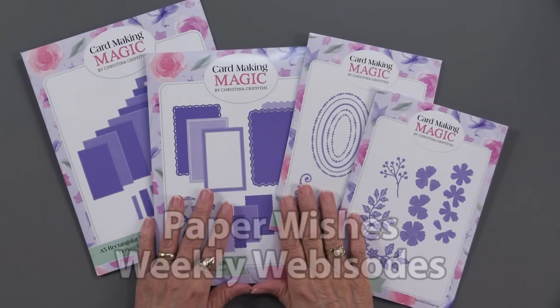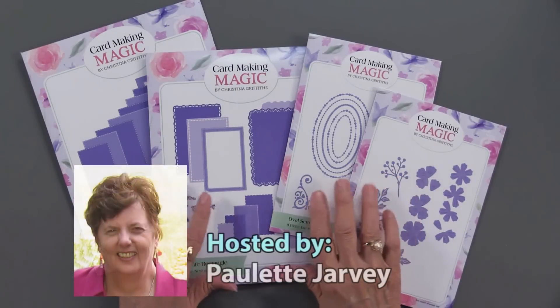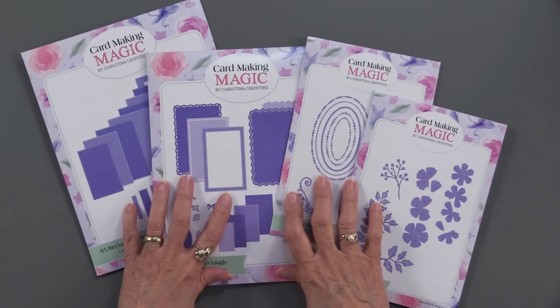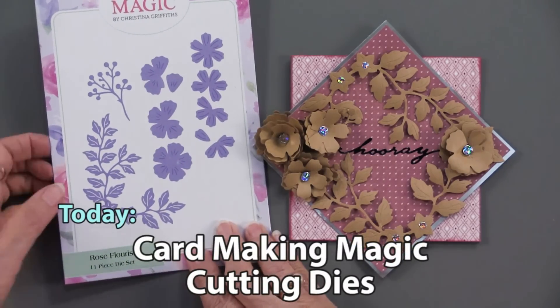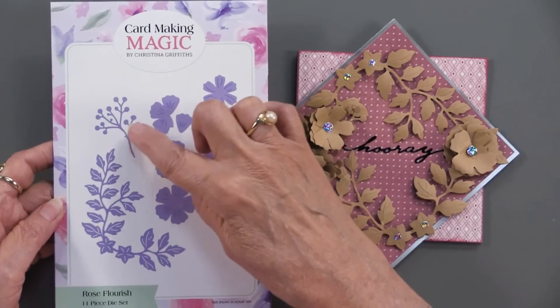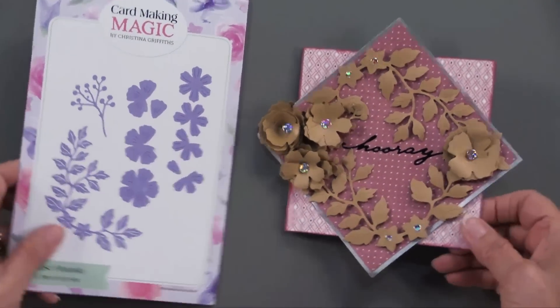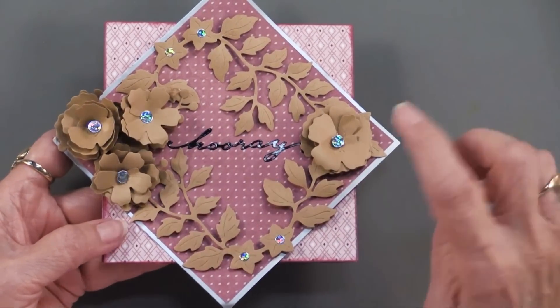Christina Griffin at Card Making Magic has been a busy woman, and Heidi has been having a wonderful time making projects using all of these. Come play with us — let's take it step by step. This is the Rose Flourish set, and you can see it's going to create a beautiful spray, individual flowers, and another little foliage piece. Heidi has done this with it and isn't that pretty.